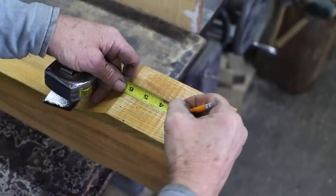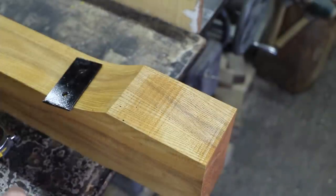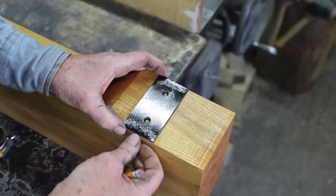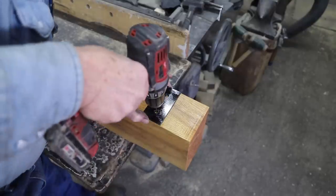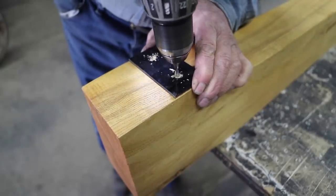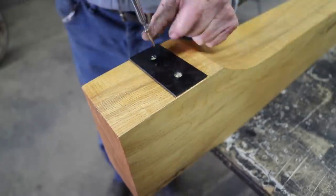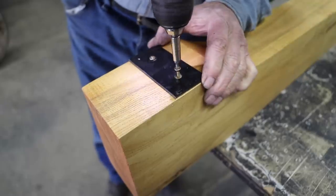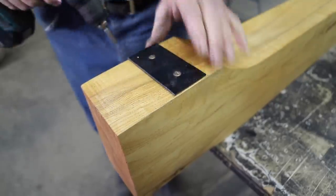Where these bunks sit on the runners, they have a tendency to wear over time. So I'm going to put a little wear plate there to help prevent some of this wear. This sled is going to be a 52-inch wide track sled. We're going to set these at the appropriate spacing, along with the irons that will slide down between the bunk pegs.